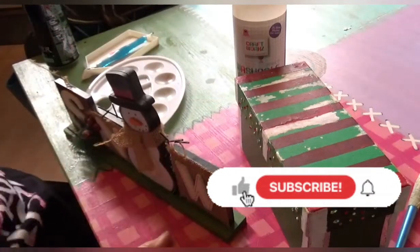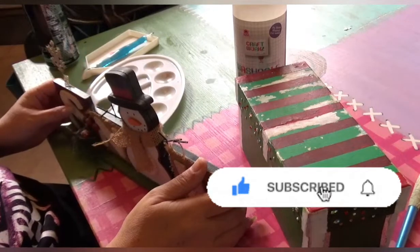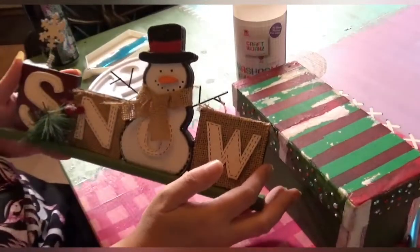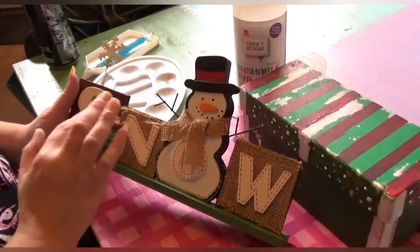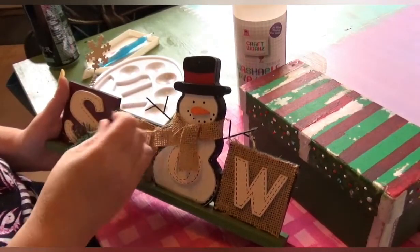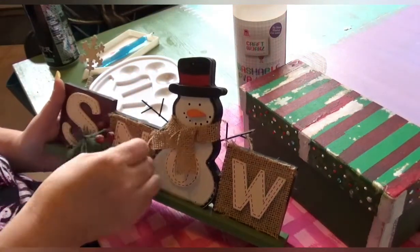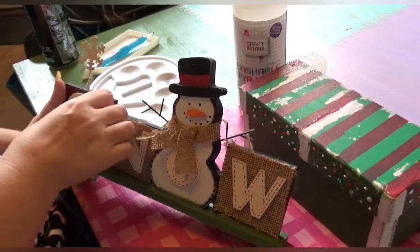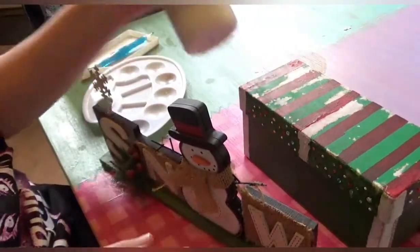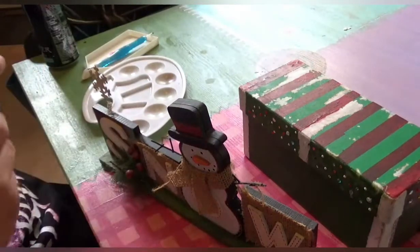Hello and welcome back. Today is day two of decorating Christmas decorations. This one is just one I've had around the house for quite a few years. I've cleaned it off apart from these holly balls and we are going to add a bit of sparkle to the snowman. Today I'm using PVA glue just to see how that works.